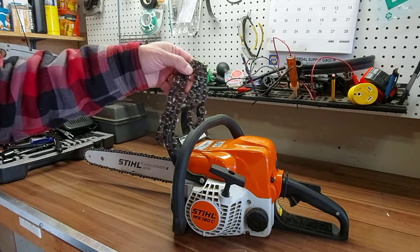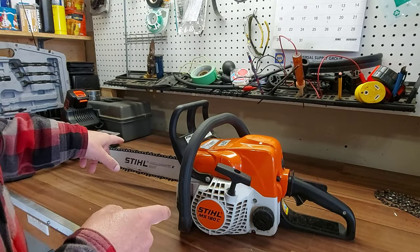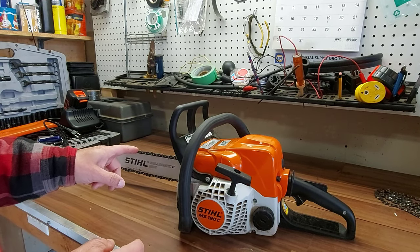In that original video, this is my old chain — I already removed it. But I'm going to show you how to remove the chain anyway and how to put the chain on the proper way, because there is a right way to put a chain on and there's a wrong way to put the chain on.